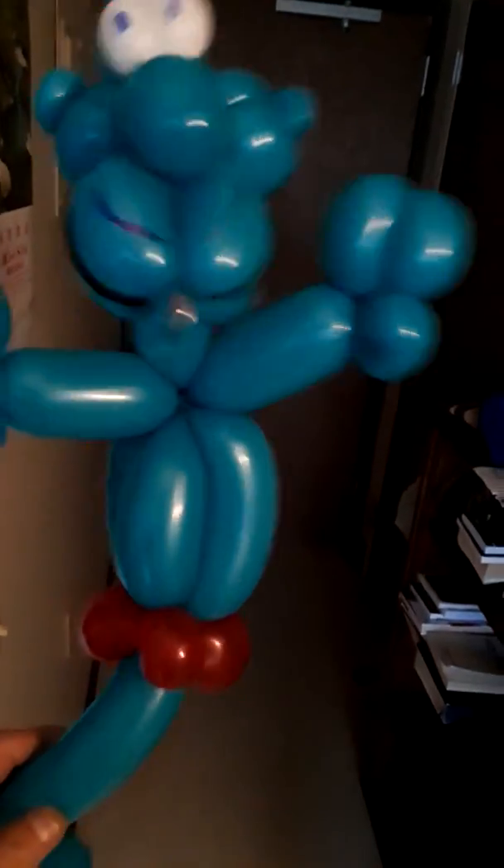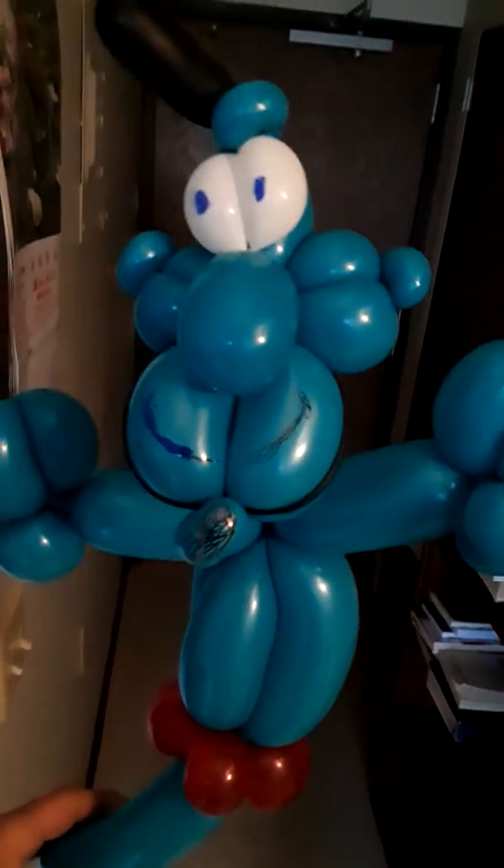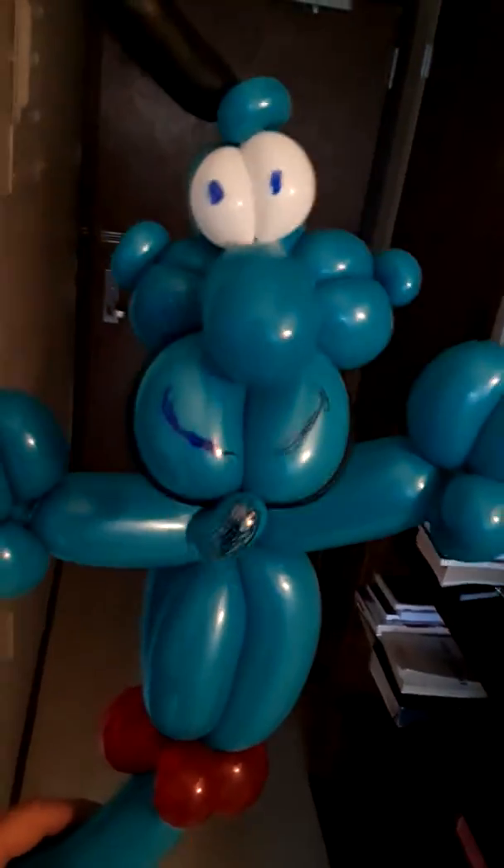Here's Aladdin's Genie. I want to show you guys how to do Aladdin's Genie. This is my version of Aladdin's Genie.